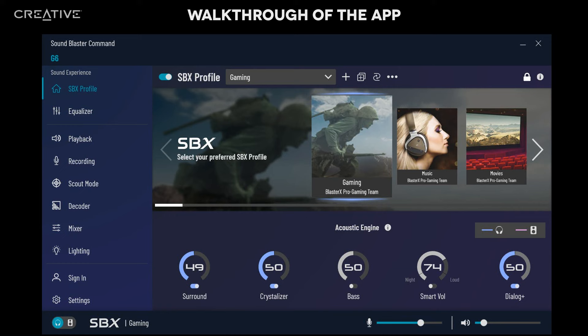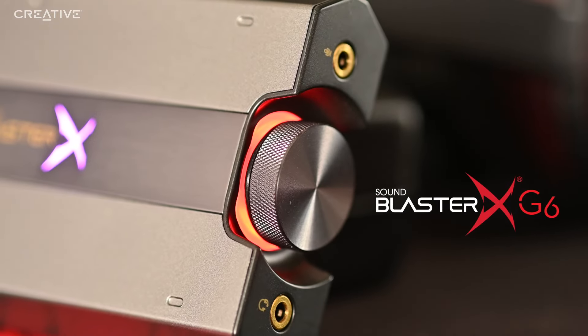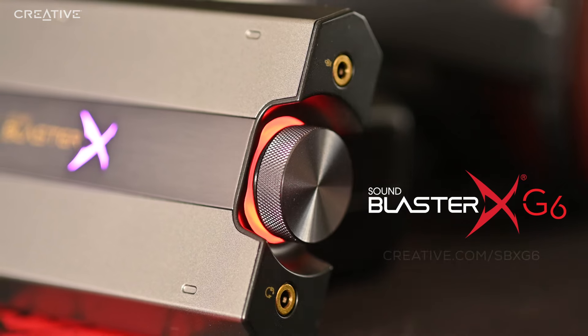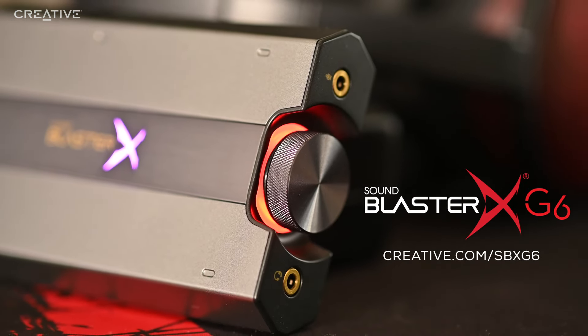In summary, the Sound Blaster Command software allows you to adjust and tweak the audio settings to your needs, and to whichever game, movie, or music that you're enjoying. And that's everything you need to know about setting up the Sound Blaster XG6. For more information or if you have any further questions, check out our website. Thanks for watching.